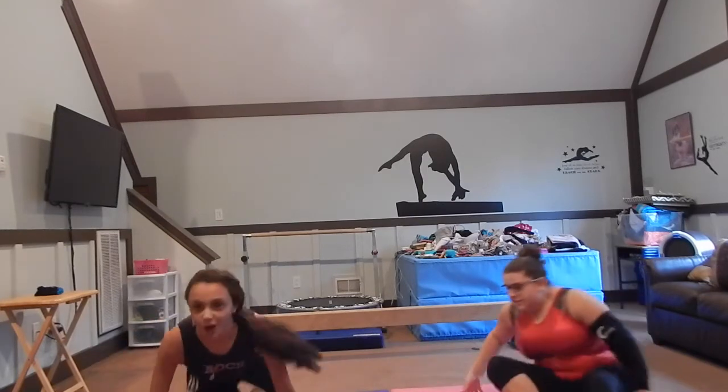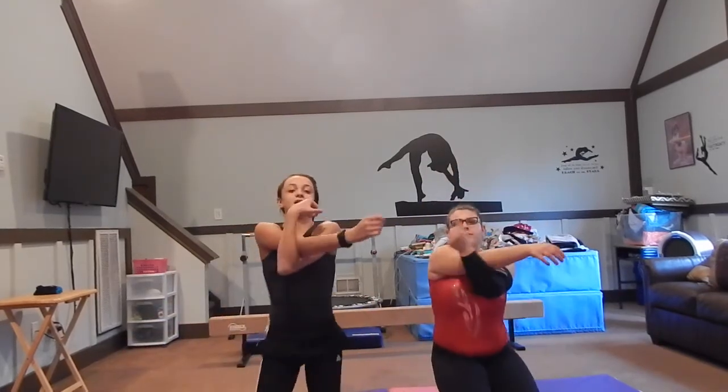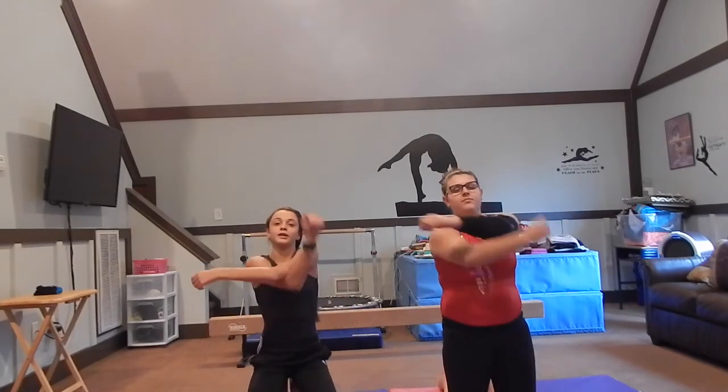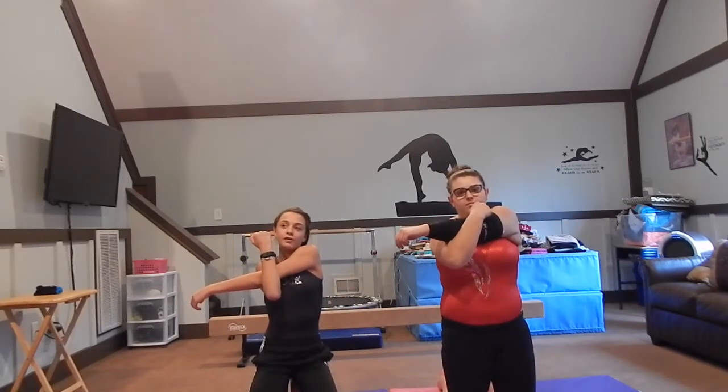Then you stretch your arms out — keep your right, hold your left. Hold it. One, two, three, four, five, six, seven, eight, nine, ten. And switch. One, two, three, four, five, six, seven, eight, nine, ten.